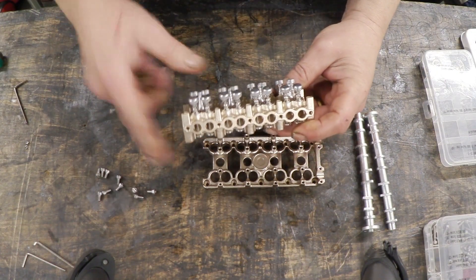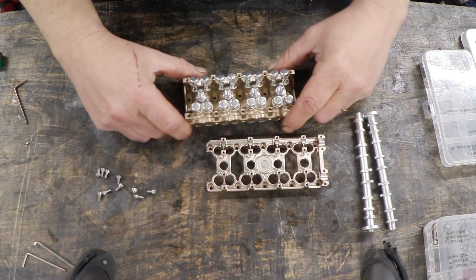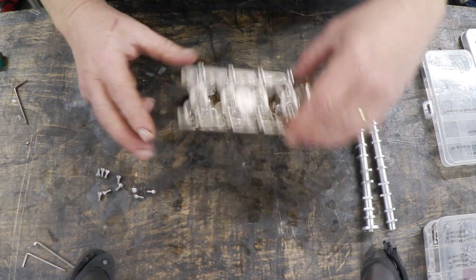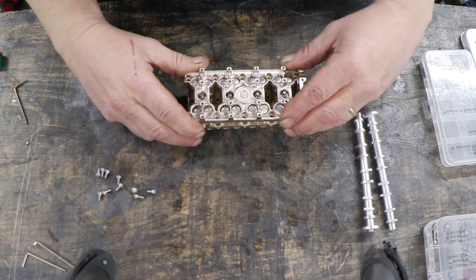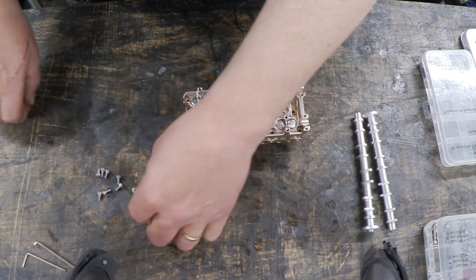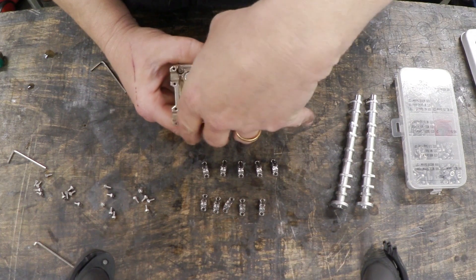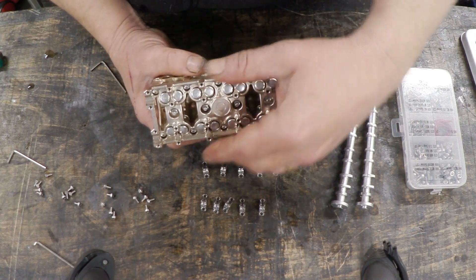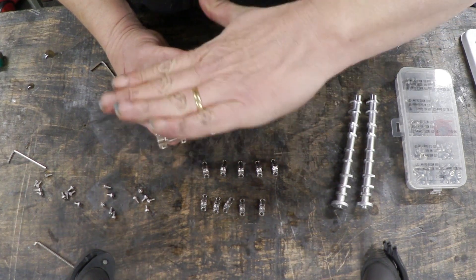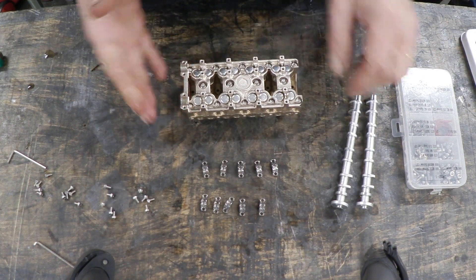I've installed the valves and checked that they're all the same height and that they move freely. Then it's time to put the crankcase cover on — there's a little arrow to tell you which way around it goes. It's a kind of snap fit that snaps in rather nicely, and then you fix it down with 10 screws. A little tip: if you put it on at a slight angle — either way doesn't really matter — bend one side and then the other, it fits rather nicely.